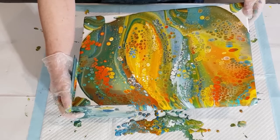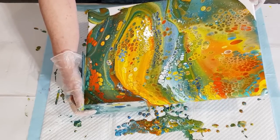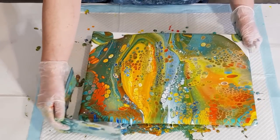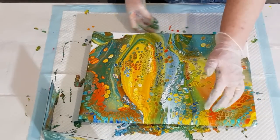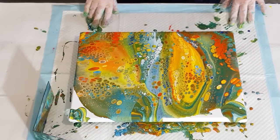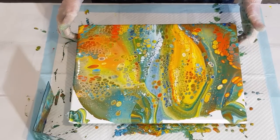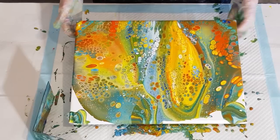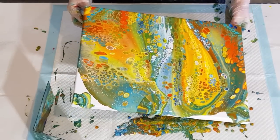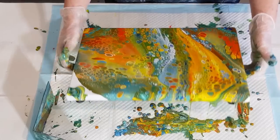I wonder if my white was still a little bit thick - not sure what happened with it why it was so thick. My cells are still really quite small because I've got so much paint on here. I'm not stretching it - if I was letting a lot of paint go off the sides my cells would grow more. Maybe I should just go over the edge here and let some of the paint go so I can stretch my cells - otherwise they're going to be really small.